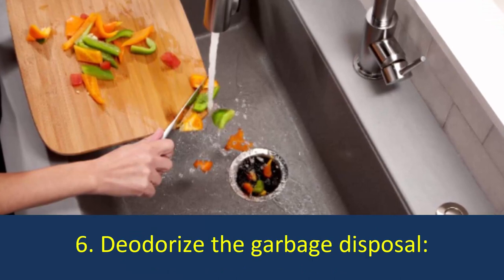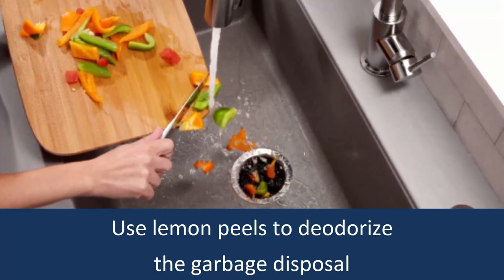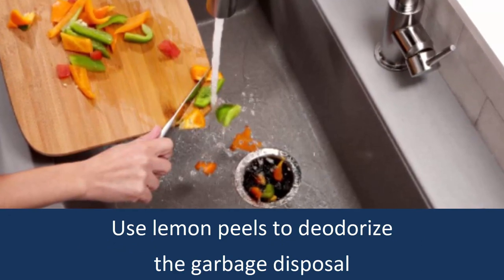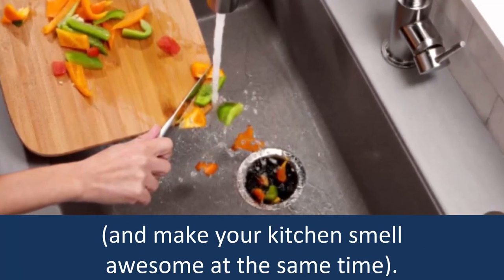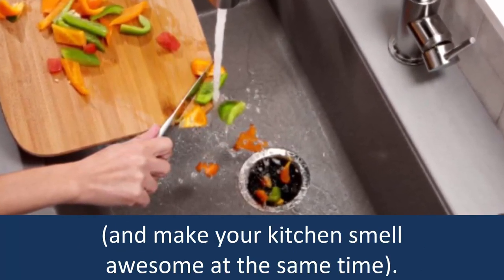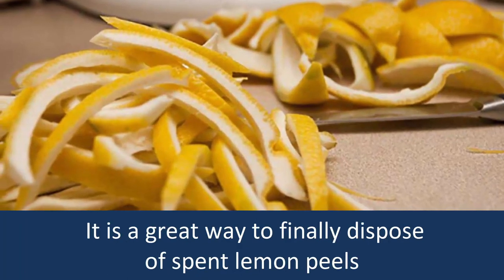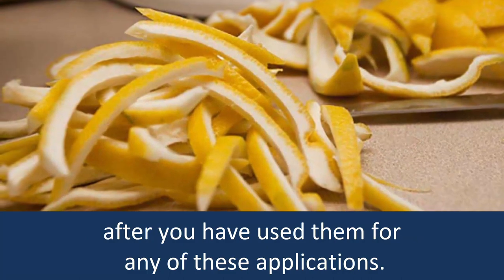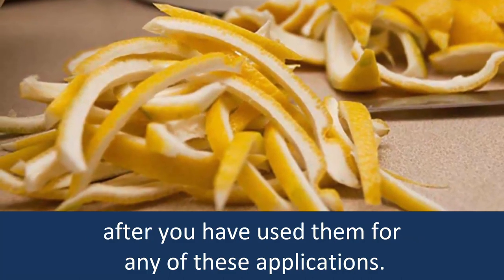Number 6: Deodorize the Garbage Disposal. Use lemon peels to deodorize the garbage disposal and make your kitchen smell awesome at the same time. It is a great way to finally dispose of spent lemon peels after you have used them for any of these applications.